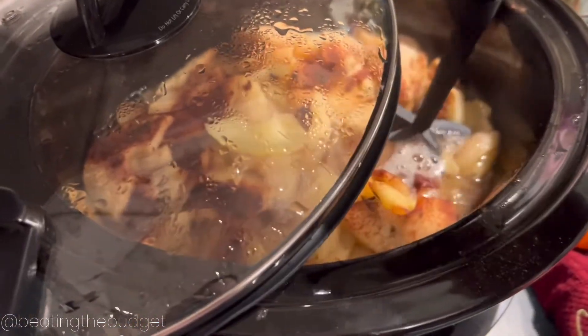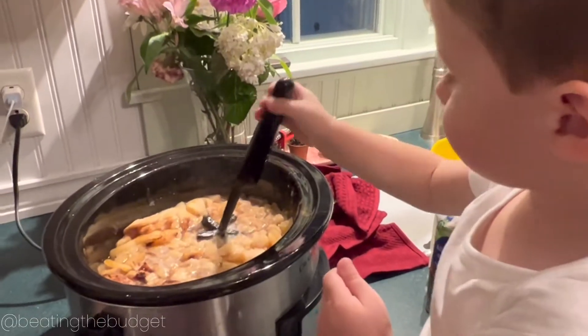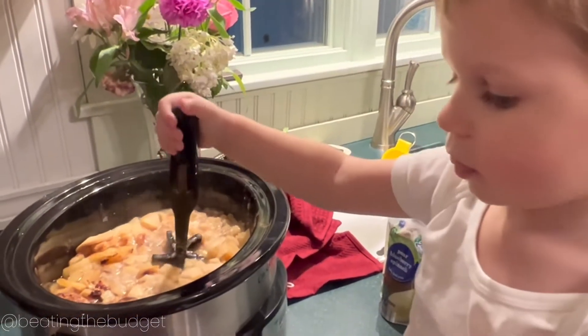We're going to mash the apples with my little helper — mash, mash the apples.